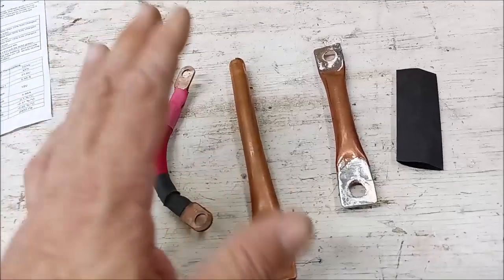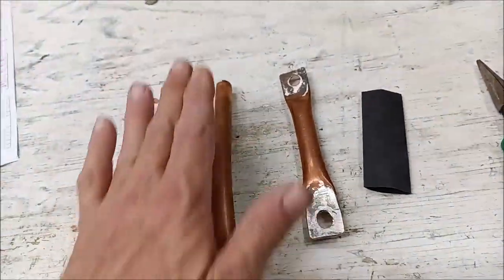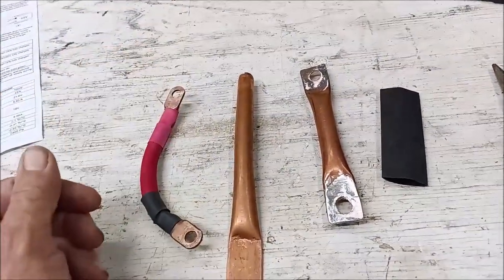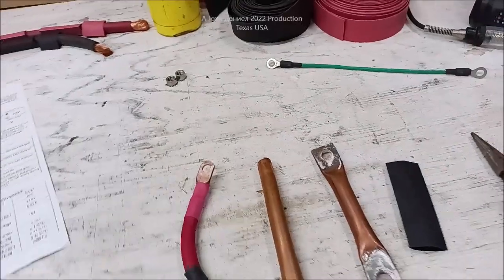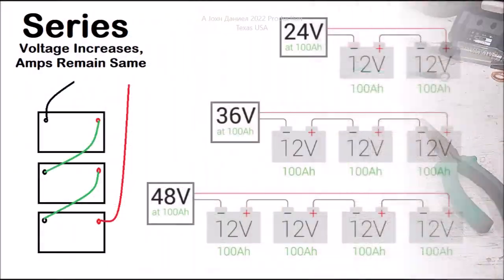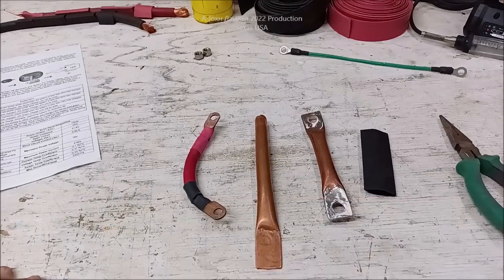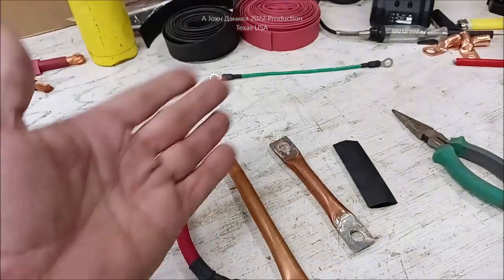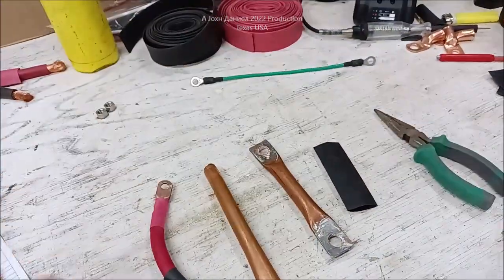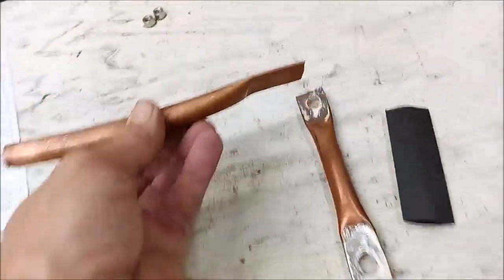Hey guys, in this next video we're showing you how to make easy cheap bus bars for using multiple batteries in either series or parallel. If you want to know what that is, I'm going to show you a picture here of series — what a battery will look like — and here is a picture of parallel. That is the difference in how we attach batteries to gain amperage.